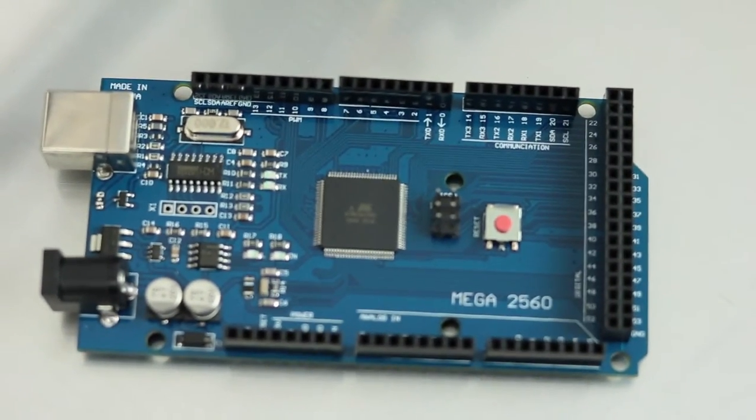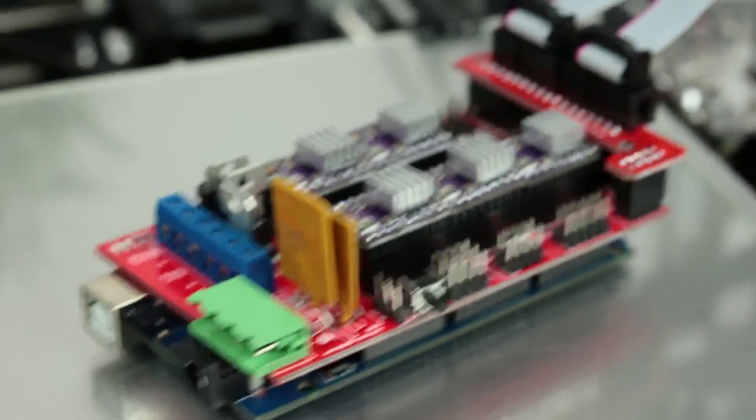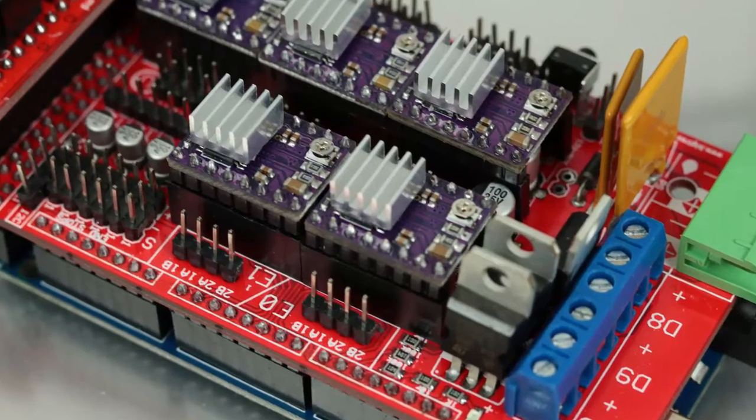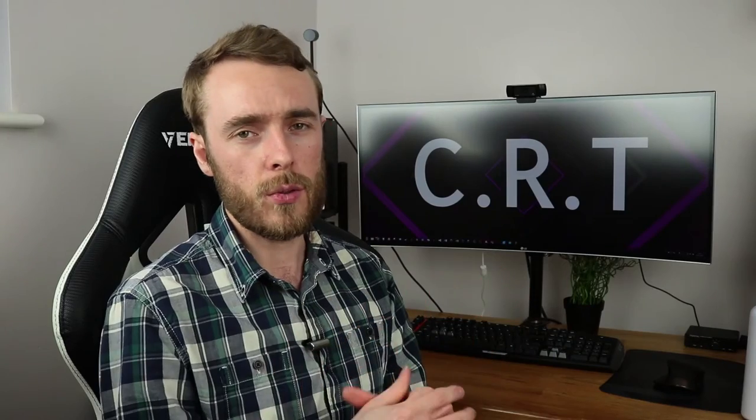Let's start by looking at the control board. Currently I'm using the Arduino Mega 2560 with the Ramps 1.4 — a fairly standard, cheap setup just to get me started. I'm using the DRV8825 stepper drivers with 1/32 micro stepping. This works all right but it's not perfect. I'd like some quieter stepper motors and a bit more reliable board.